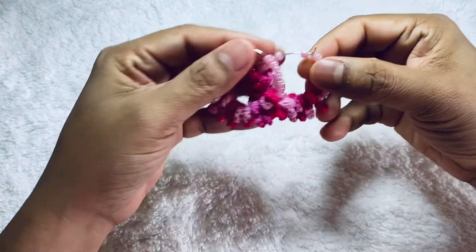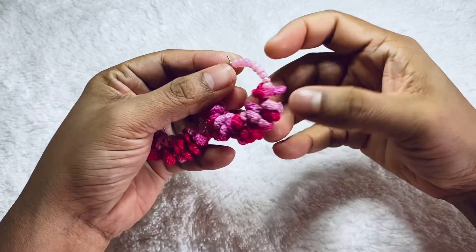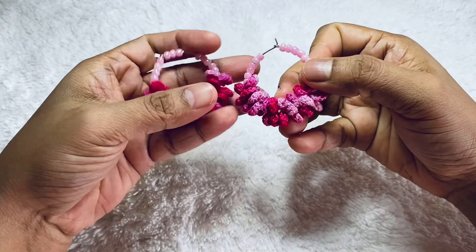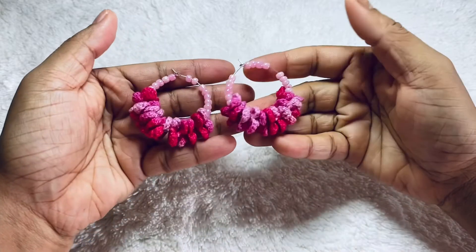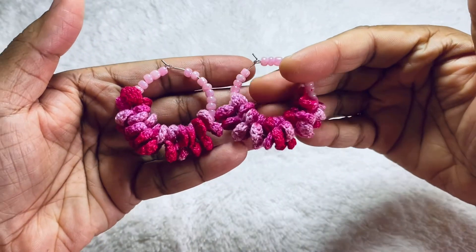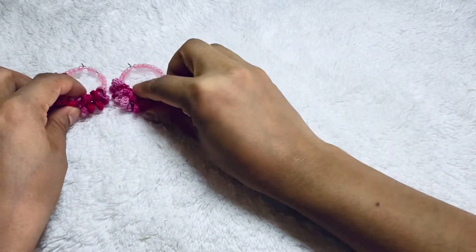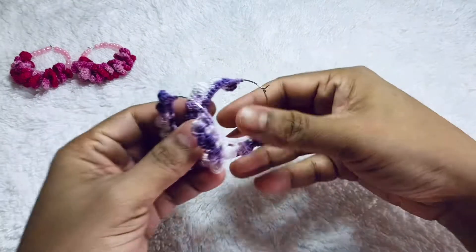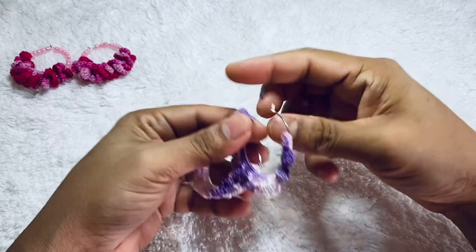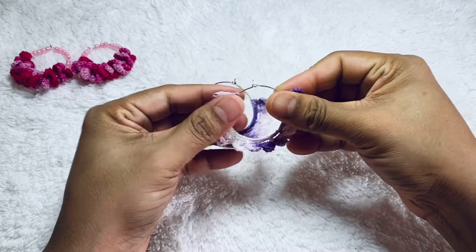I'll show you one by one. First of all, this earring is pink color — it's really pretty and cool. This is a two-shade color: light pink and deep pink, and I use a lot of beads. The pink beads with this earring are really beautiful. I love this color — I think every girl likes pink.